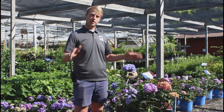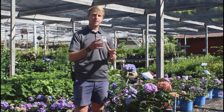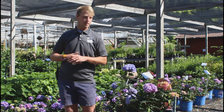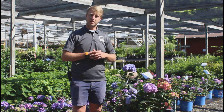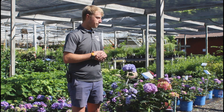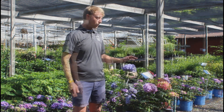All the big leaf hydrangea like part sun. In the perfect world, they get just morning sun and dappled sunlight all day, and maybe some very late evening sun. Assessing the site where you'd like to plant them is very important. The right spot for a hydrangea macrophylla will really let it perform very, very well.